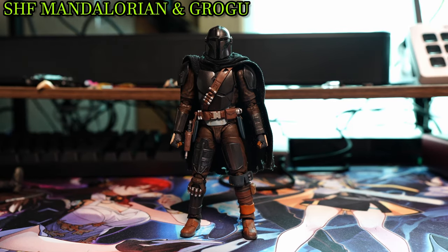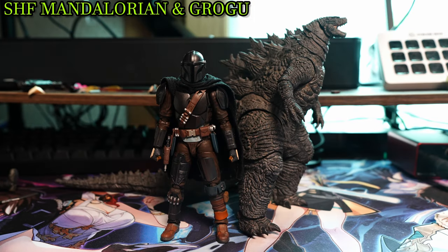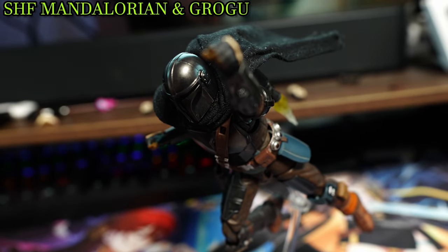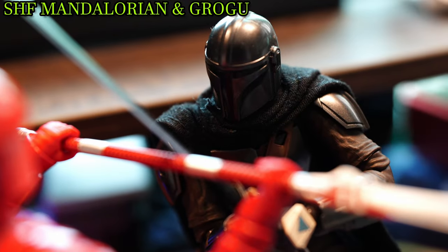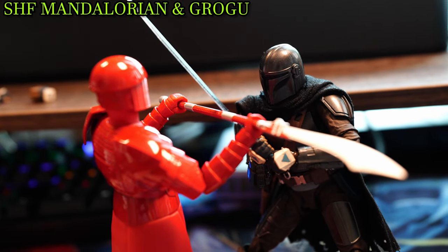Here's Mando side by side next to a dual-personality-disorder times two, the big G, and Boba Fett. As explained before, Bandai spared no expenses when re-engineering the articulation in this remake, and the results show.